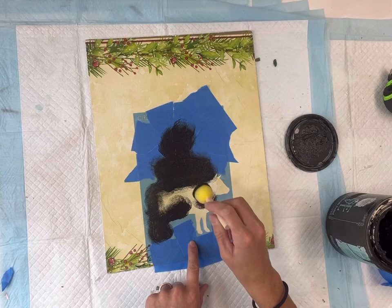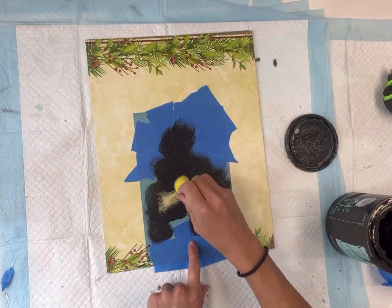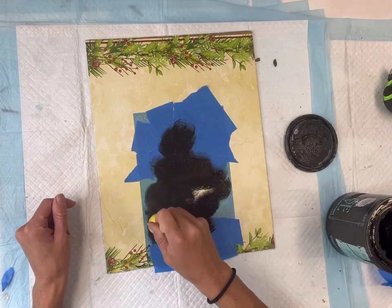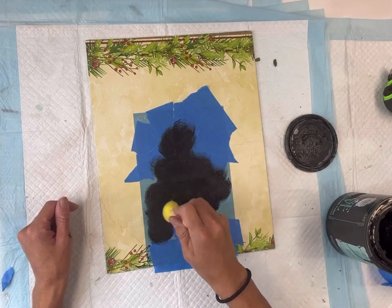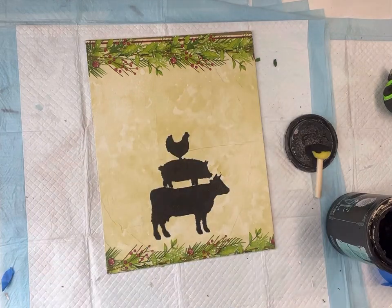I'm going for more of a simple farmhouse look here. The key with stenciling is you want a small amount of paint on your foam dabber and you're going to lightly dab over your stencil. You may have to go over it a few times — too much paint will bleed underneath the stencil. Once it's covered I'm then going to remove that.